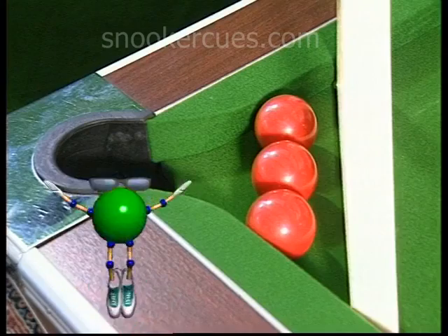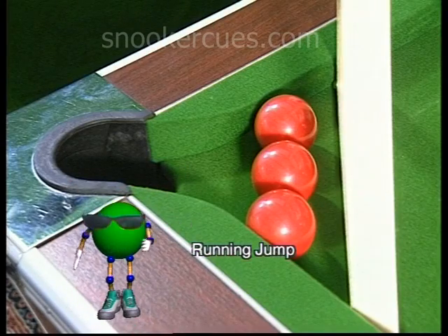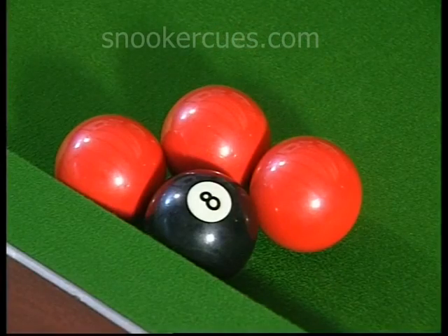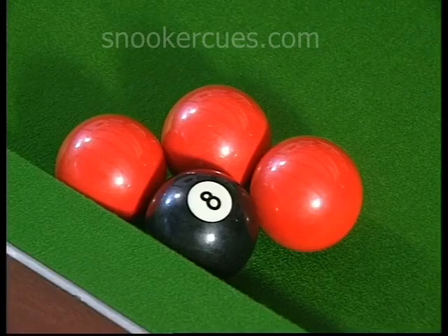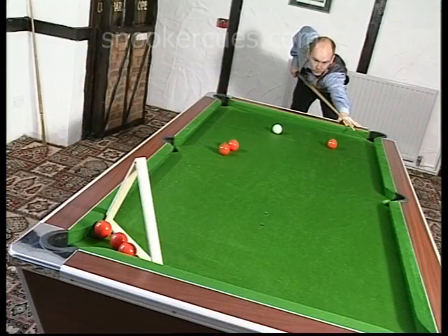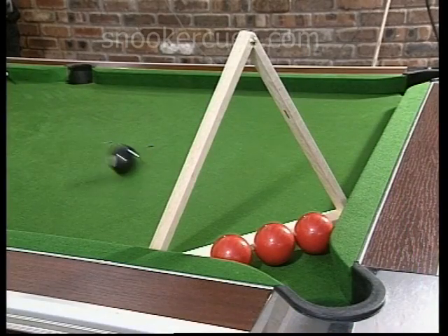In the Running Jump Shot, the black has to negotiate a barricade of reds and a triangle after escaping from a tricky spot on the cushion. Can it be done? No problem — the edge of the triangle lifts the ball over the reds and into the pocket.